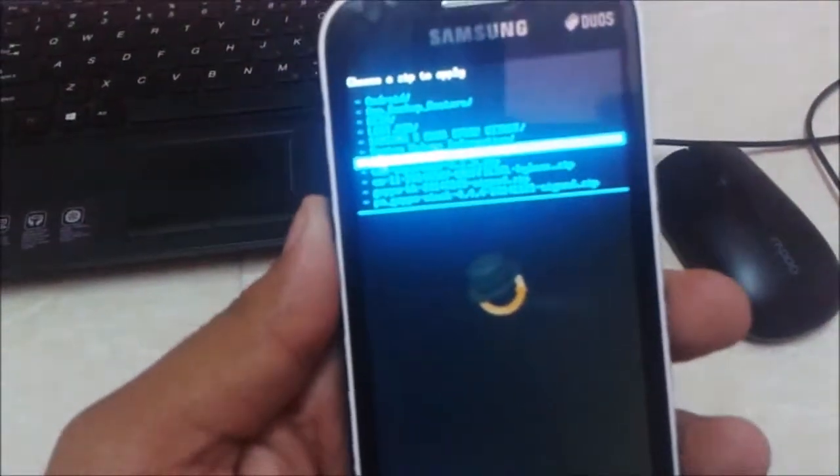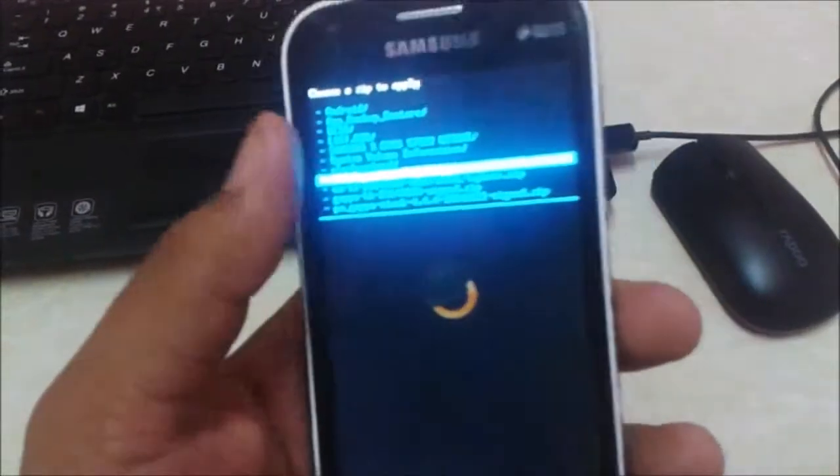Scroll down and find your file. We have now flashed ClockworkMod SuperUser.